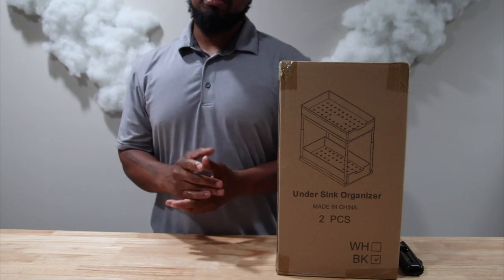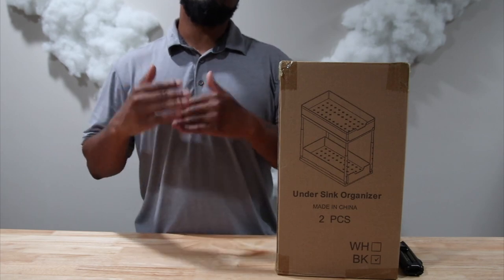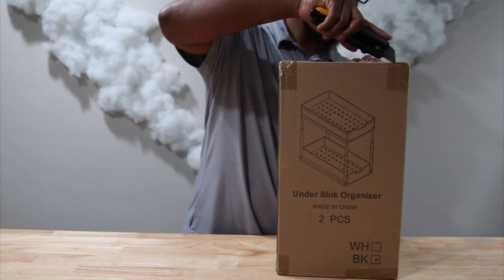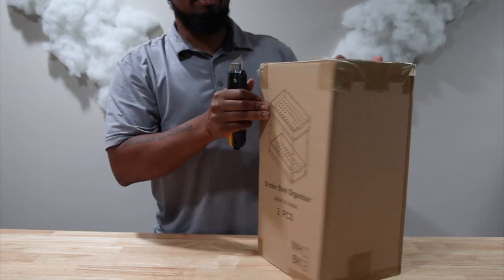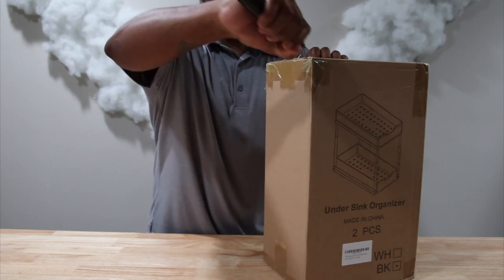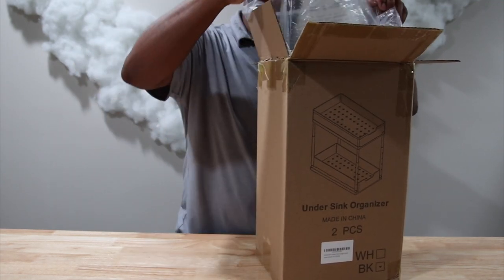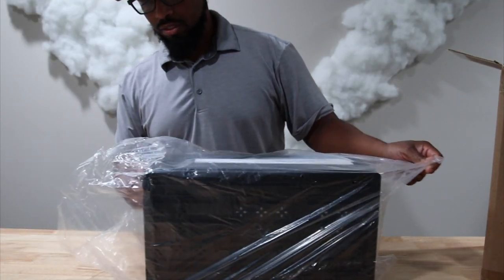What's going on everybody, welcome to Always Occupied Home and Product Reviews. In this review we have an under-sink organizer. We are going to go ahead and open it so we can get into it, see how to install it and make sure our sink is easy to look at — well, under the sink.